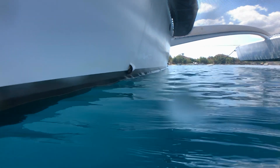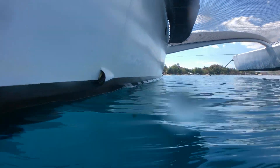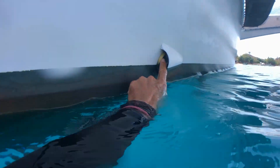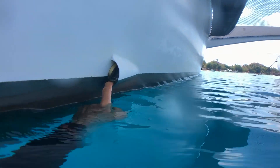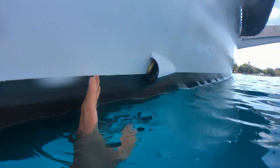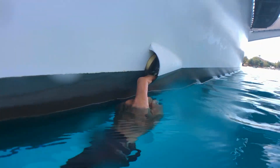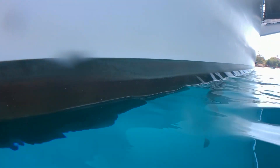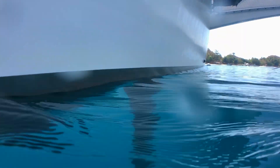You can see the centre board up there — the bottom of the centre board is three metres, about nine feet below the waterline. There's a cockpit drain. You can see we've got a chamois in there because sometimes the boat will sit to the current and if there are any waves coming the other way they tend to go in there and the cockpit floor gets a little wet, so we just keep a chamois in there.